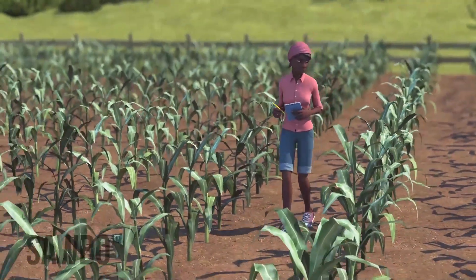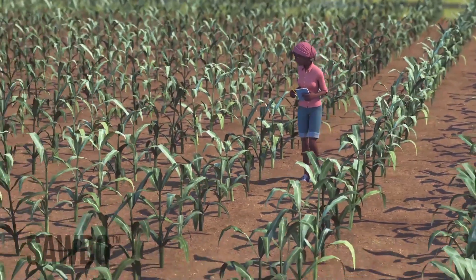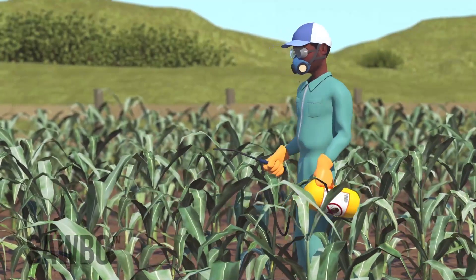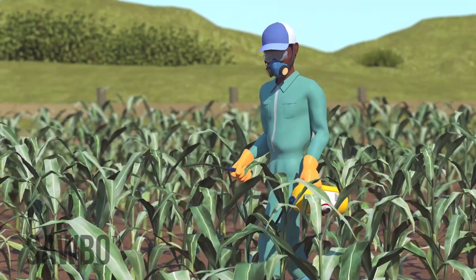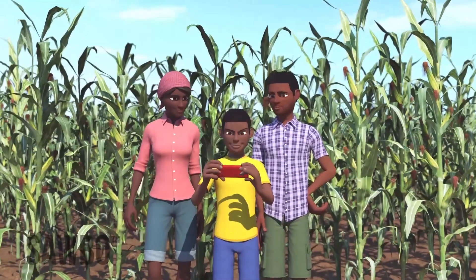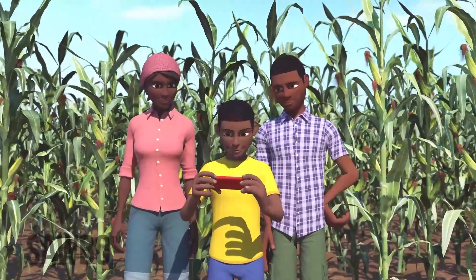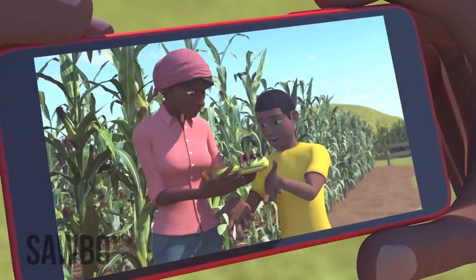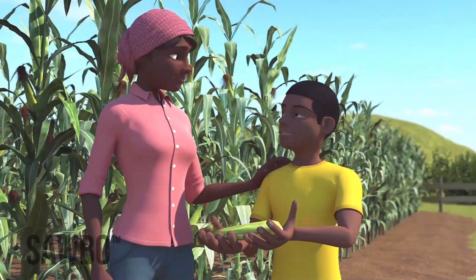You must scout throughout your maize field and, if needed, treat it with environmentally safer insecticides long before the maize is shoulder high. In this animation, we will explain how to scout for the fall armyworm so you can take action to protect your crop and yourself and family.